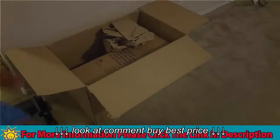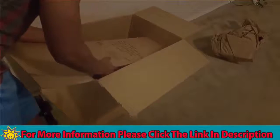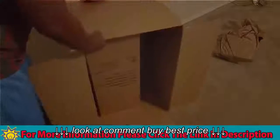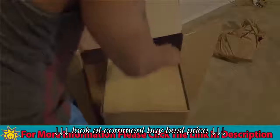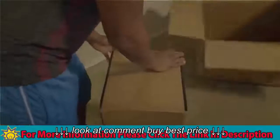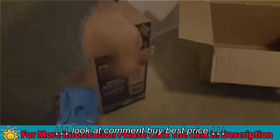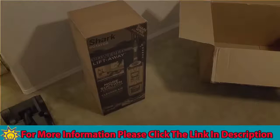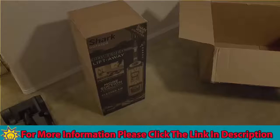And then here is the fun part. It's a little heavier than I thought, so let's take that out — okay, upside down — and here is the new toy, the new vacuum. So let's go ahead and open this guy up.